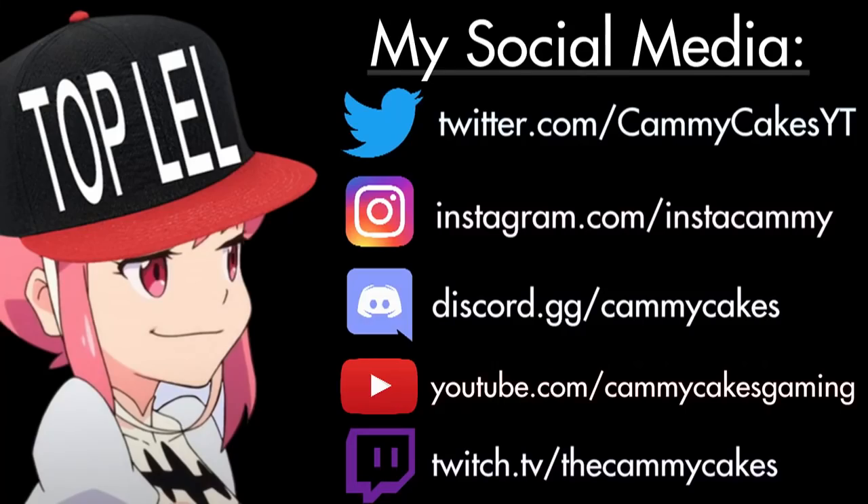Here's all my social media if you want to follow me anywhere. Other than that, I'm Cammie, and I'll see you later. Follow me on the next one. Thank you.